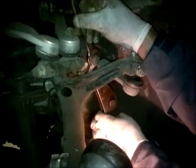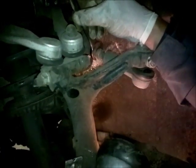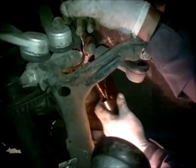Get our spanner onto there so we've got something like that. Then we turn our grips and crack our nut - which I've already done. Once you crack your nut, we've then got a 13mm spanner on top of there, undo that one - which I've done - and it comes out just like that.